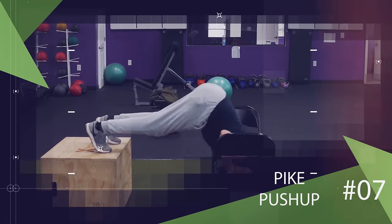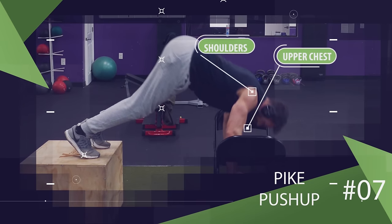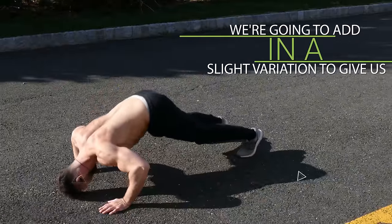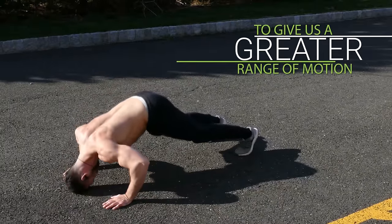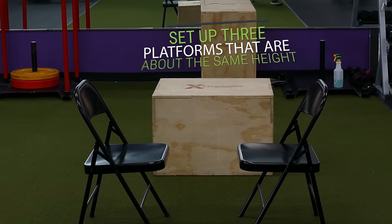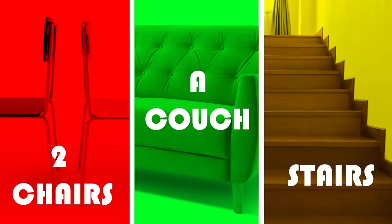Another exercise that's more challenging than a regular push-up and targets your upper chest and shoulders more is the pike push-up. However we're going to add in a slight variation to give us a greater range of motion so we can really feel a nice stretch on every rep. You're going to set up three platforms that are about the same height — for example you could use two chairs and a couch or your stairs.